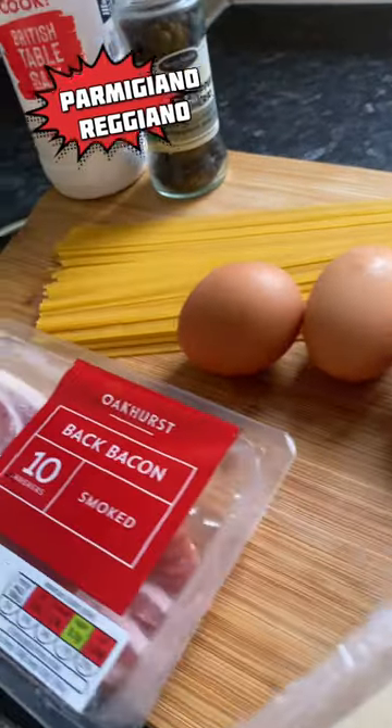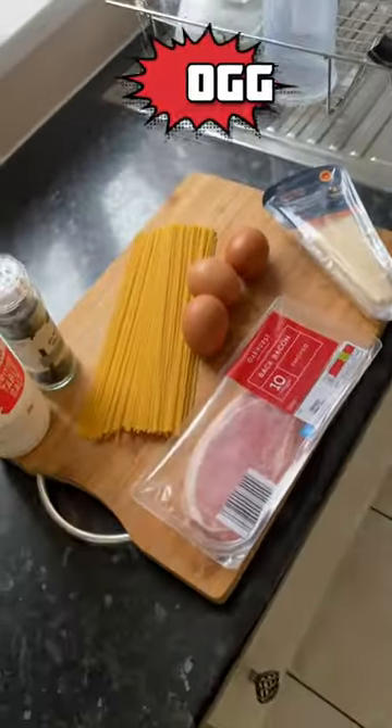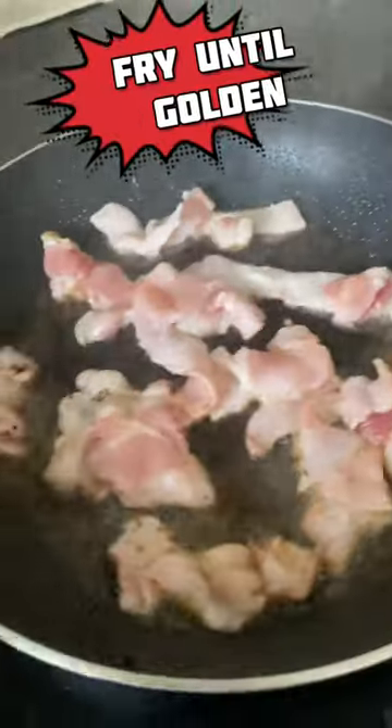Parmigiano-Reggiano. Bacon and Oak. Lightly fry until golden.